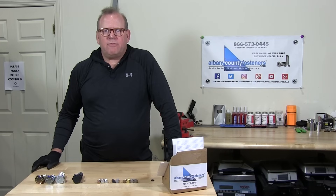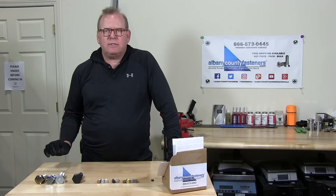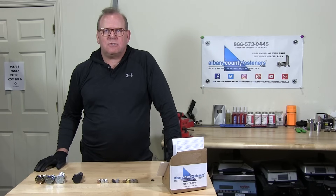Hey, welcome back to Albany County Fasteners, Fasteners 101. I'm Bob and today we're going to talk about different grades and types of bolts. Let's get started.